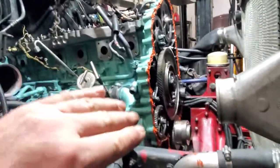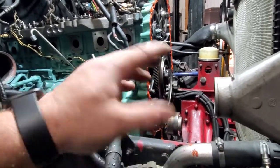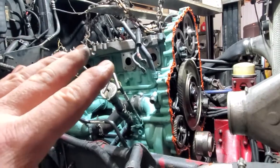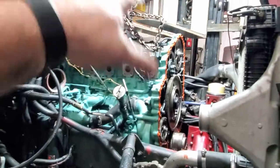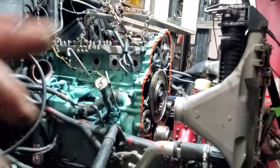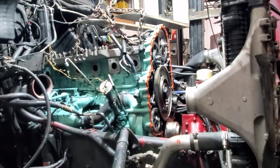I won't torque it down right away. With gasket maker, the manufacturer says to just hand-tighten it down, snug it up, and then wait — it says 48 or 24 hours, but I always wait 48 to 72. I'm not firing this truck up until probably Sunday anyway and it's Friday, so I've got a few days. Once I'm ready, I'll torque it all down. Don't forget to do your cleaning and apply your RTV silicone — clean both surfaces very well.